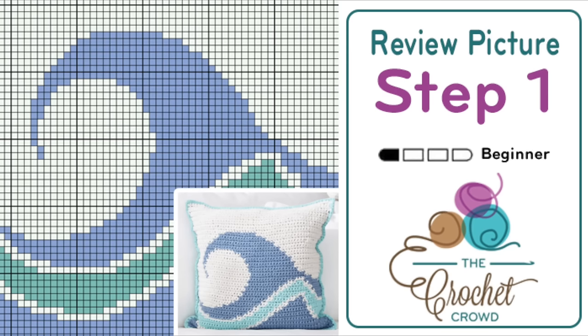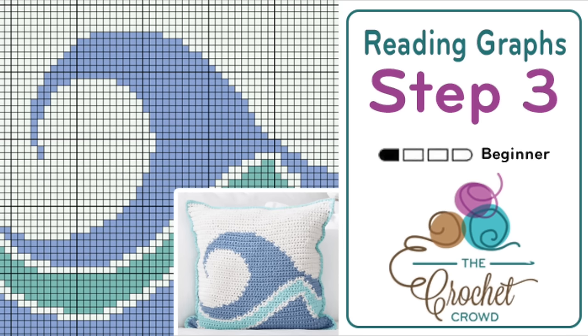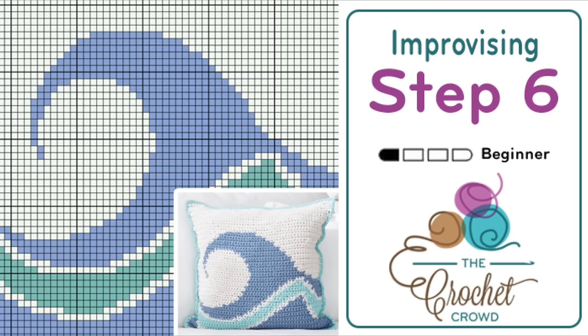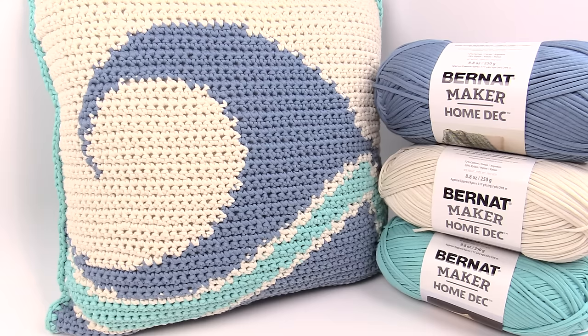Step one is to review the picture and the graph. Step two: yarn and supplies. Step three: how to read the graph. Step four: breaking down the graph for the bobbins. Step five: reviewing color-changing techniques. Step six: noticing an error in your pattern and how to adjust. Step seven: final touches and dealing with loose ends. Let's begin with step one.